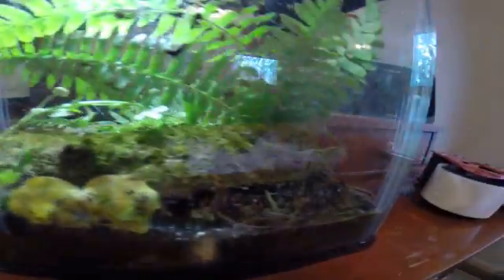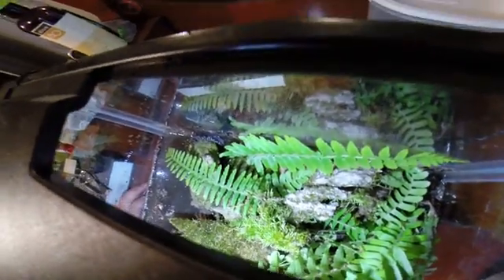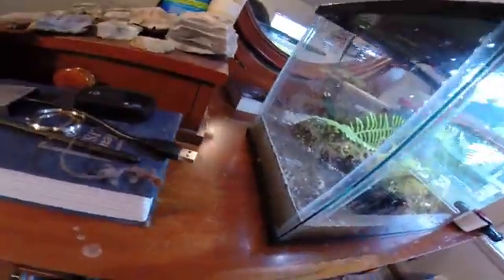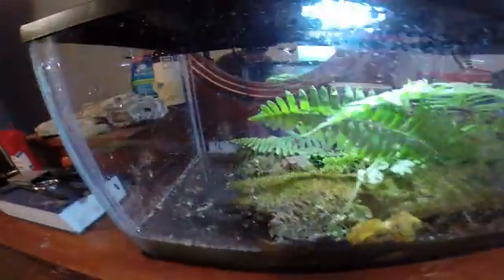Hey guys, made a little habitat for this black speckled salamander right there. I don't know if you can see him — he is right there. This is the habitat I set up for him.